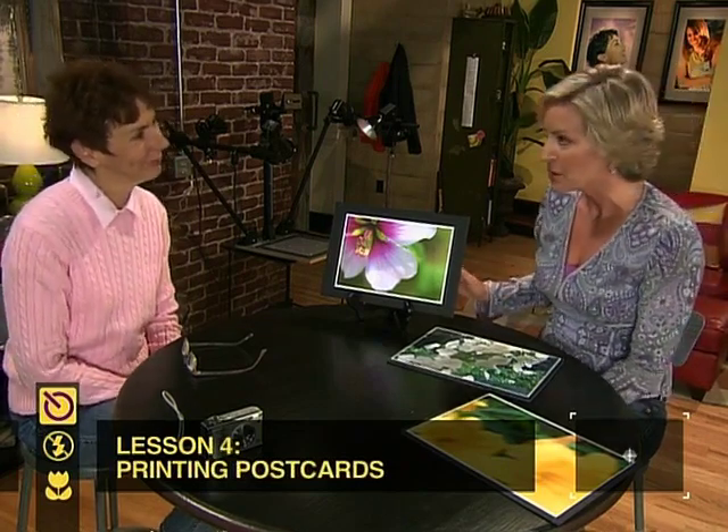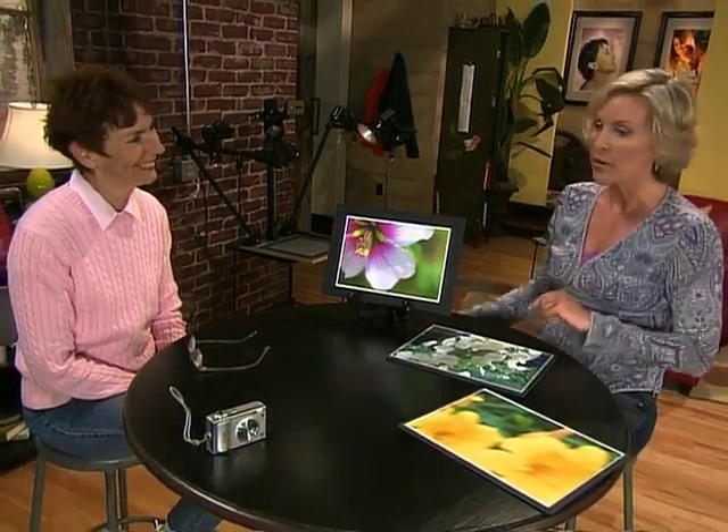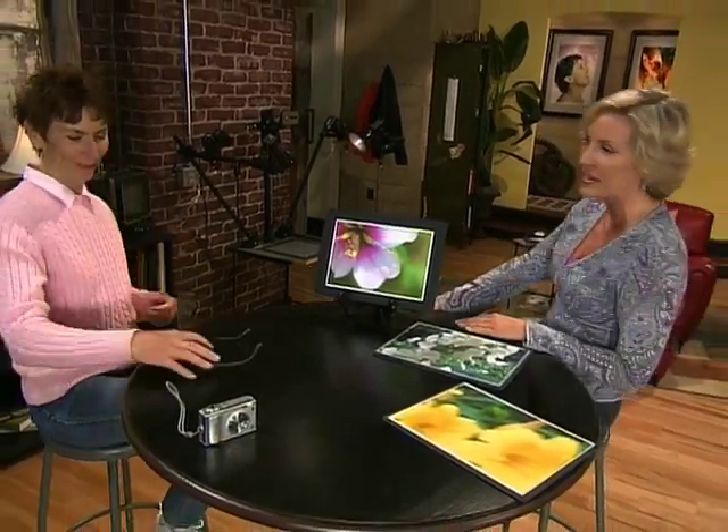Bracketing is a trick the pros use and it really helps them get the right exposure. When you're happy with the pictures we take, we'll print them out as postcards so you can send them to your friends. There's nothing unusual we're going to be using today — the main piece of equipment for macro photography is this tripod. Make sure when you choose a tripod it has plenty of adjustments, because when you shoot macro flowers you'll get into some odd positions. Also make sure it has enough weight so it doesn't blow over in a stiff wind.